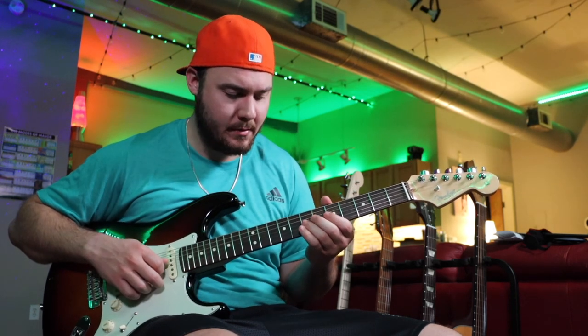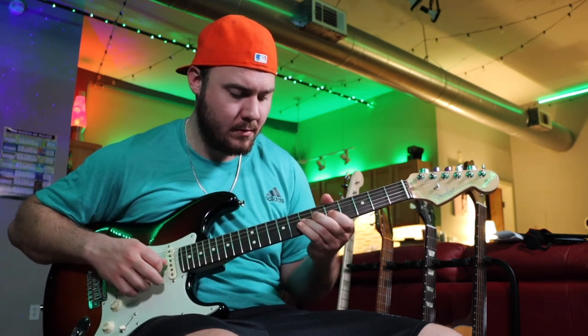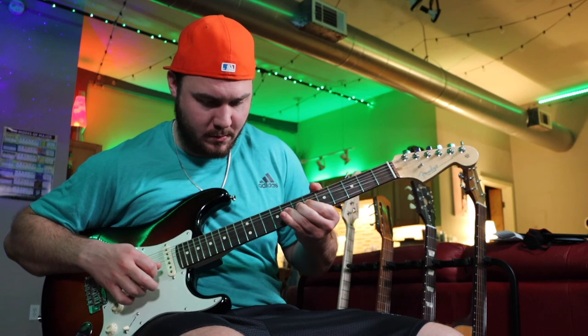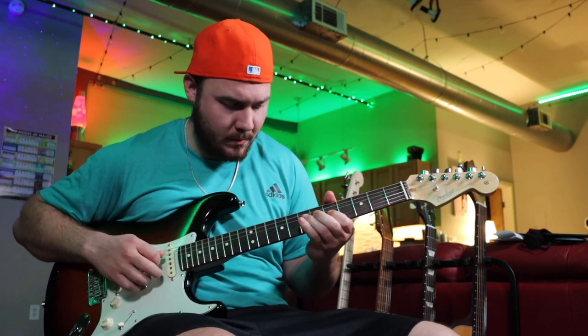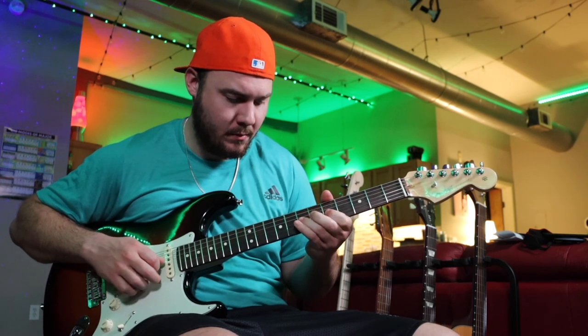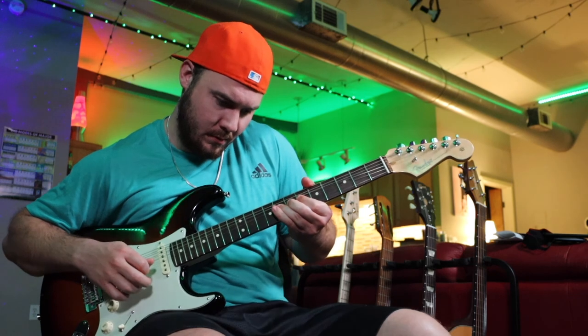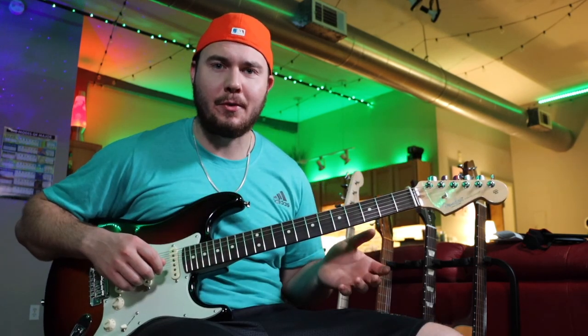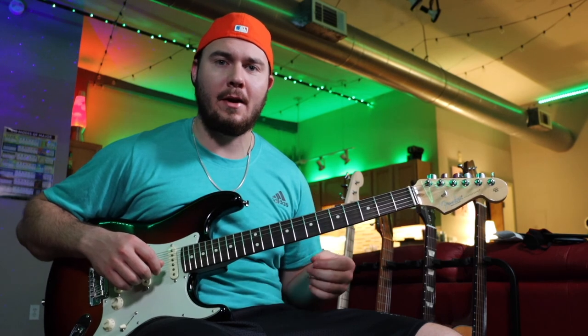Alright, so all together — and with the loop. After the first chorus we're going to play that melody twice, and then after the second chorus that melody is going to write out the song. Alright, so that's your song.